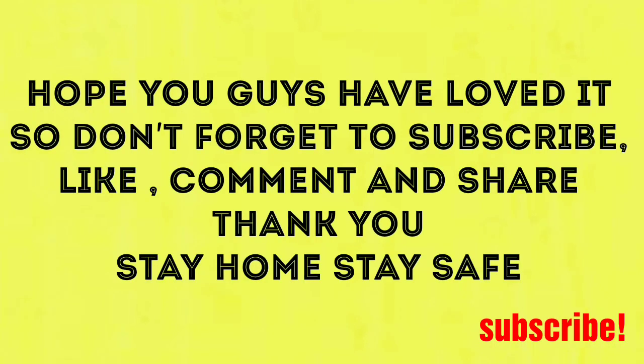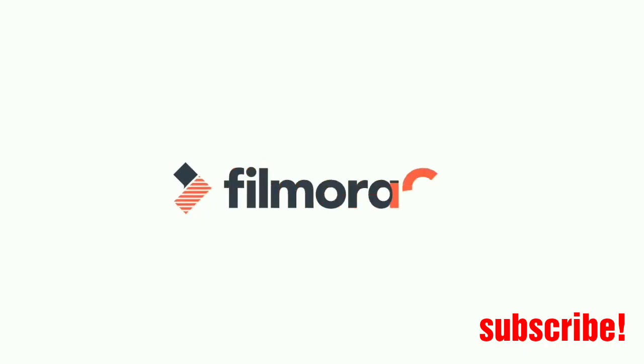Thank you for watching my video. Stay home, stay safe. We'll be back with another video very soon.